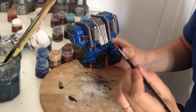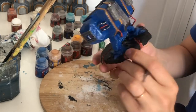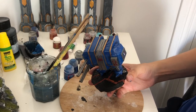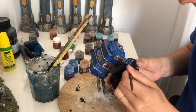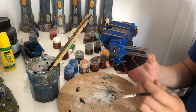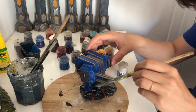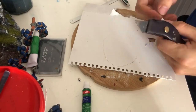I finished the last bit of details by painting some of the cables in orange. I painted the stabilizing toes in silver. To lighten the base, I dry brushed it with a bit of white.